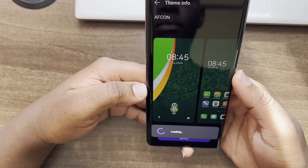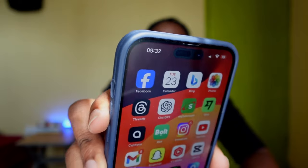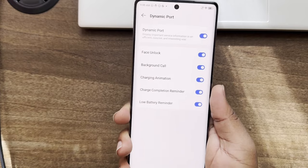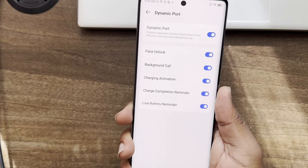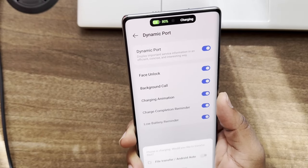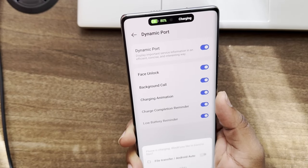Still on AFCON, the phone introduced an always-on display with AFCON-themed icons you can display on it, which is a nice touch. Finally, they introduced something called the Dynamic Port — similar in concept to the iPhone 14's Dynamic Island, but it doesn't stay on all the time. It appears during charging animations or when you have a call in the background. It's a cool addition, and hopefully more functionality will come to it in the future.